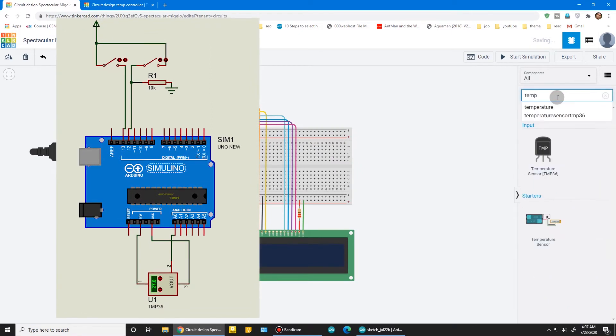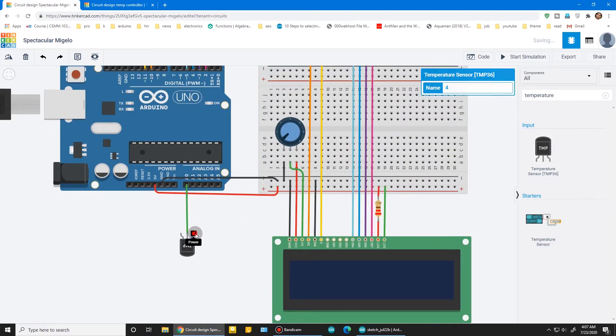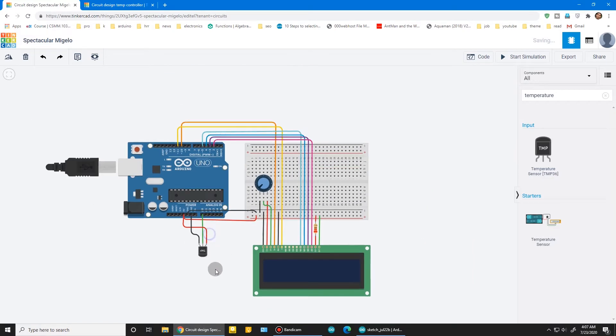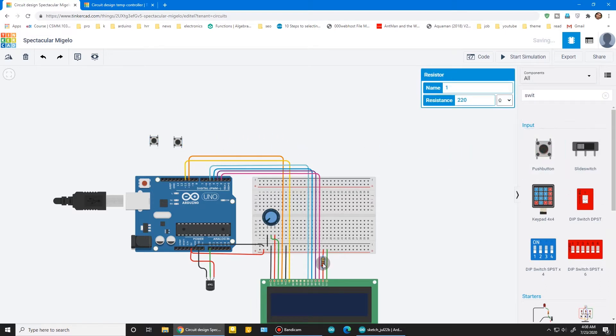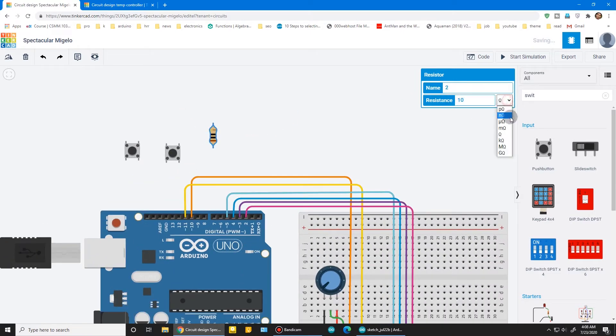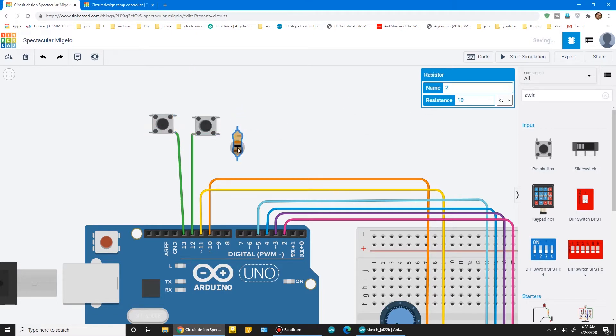Now it's time to connect all inputs and the sensor — follow this circuit. I recommend you draw this circuit on paper. Connect the temperature sensor to pin A0, and connect its ground wire — make it black. Take a push button switch and copy a 10K resistor. Remember to press R to rotate. This should be in a pull-down connection. Connect to pin 13 and pin 12.